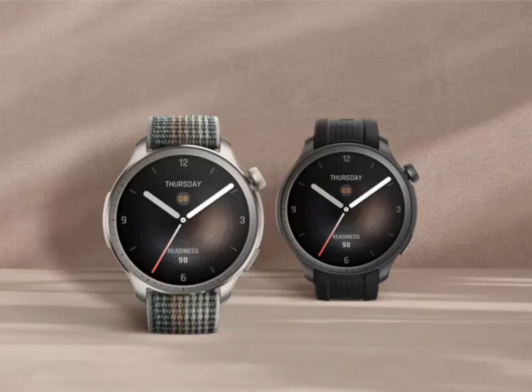This exciting feature, spotted by users in China, Malaysia, and Brazil, brings blood pressure monitoring to your wrist. Just like with other health metrics on the watch, there's a dedicated app for blood pressure. Opening the app displays your latest reading with date and time. Taking a measurement involves tightening the watch band and acknowledging a disclaimer about the watch not being a certified medical device.